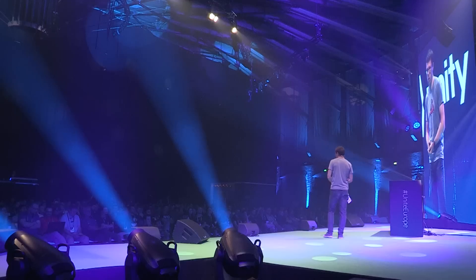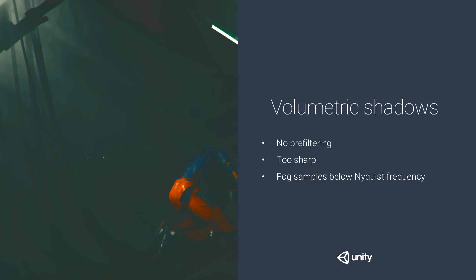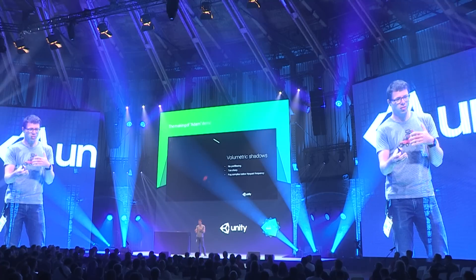Without pre-filtering — this was captured at 1K shadow map — a voxel either sees dark or light. The signal frequency is very high with those rapid changes, but our voxels are big, so you're sampling below the Nyquist frequency, getting aliasing. By capturing at 1K or 512, downsampling, and blurring after converting to variance shadow maps, you get something soft and close to natural. With the smoother signal, the same sampling rate is now above Nyquist, and aliasing disappears.